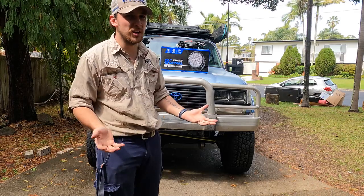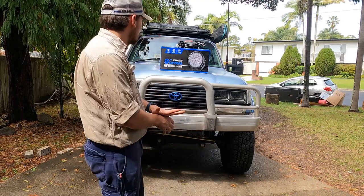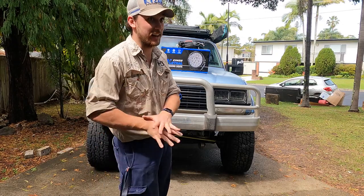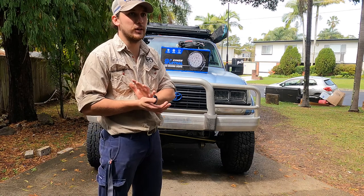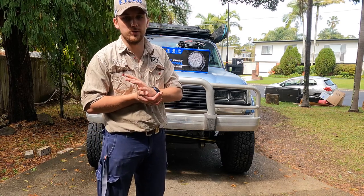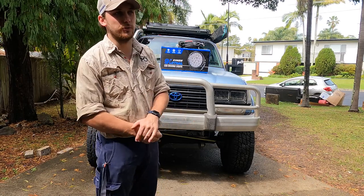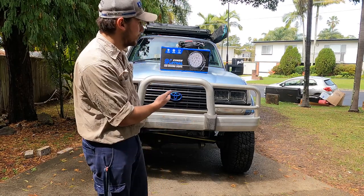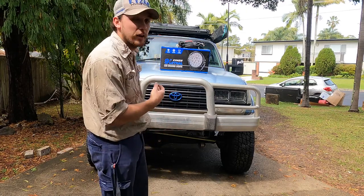A lot of you will be going, 'Why a five-poster? They don't look good on 80s, they're so impractical.' We're looking to move again, and where we're moving to and the sort of driving I'll be doing, potentially a lot of kangaroos and stuff on the road. So just for my peace of mind, a little bit of protection for the car. I put this on for the time being — I've sold all my other bull bars and this is on until I get that done.